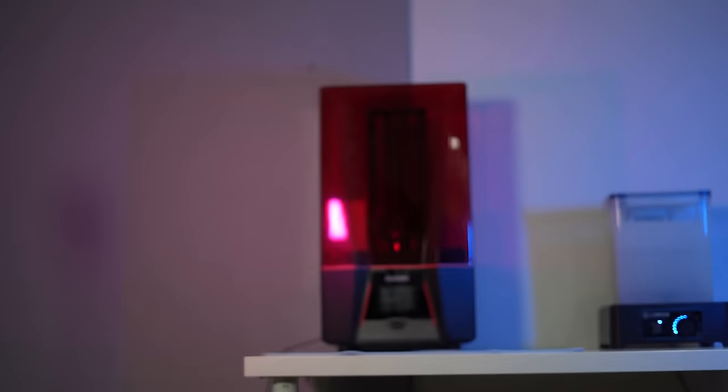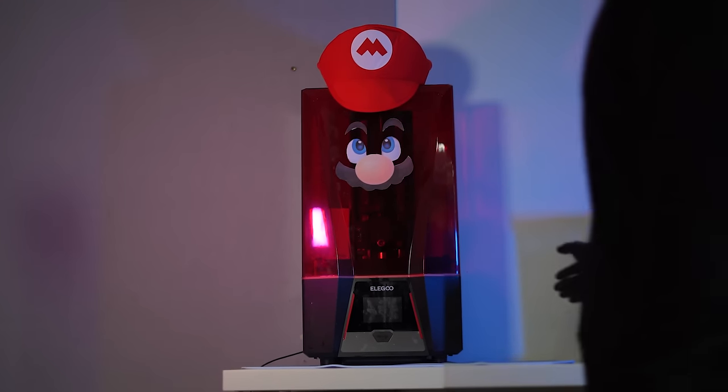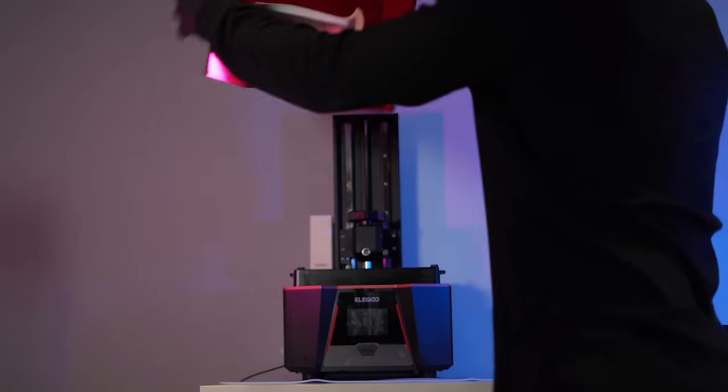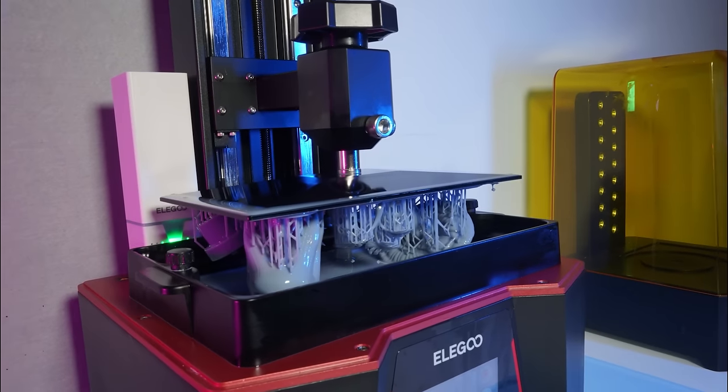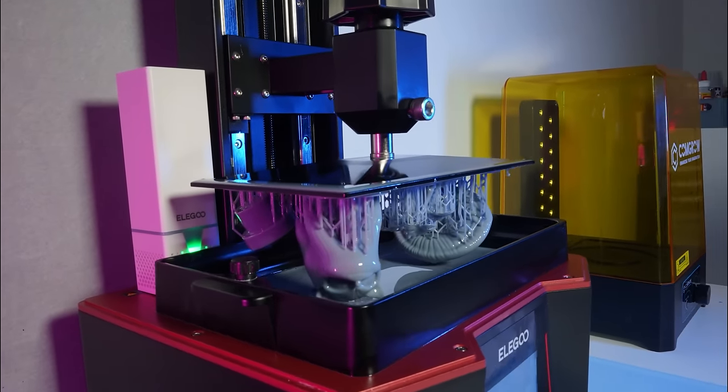Next, we'll jump over to my 3D printer and get these models printed out. Since I have so many models to print, I'm going to have to print these out over a few days. So if the models you see here in this timelapse are different to the ones in the next couple of clips, that is the reason why.